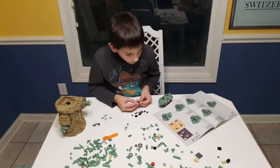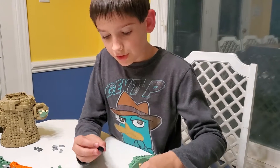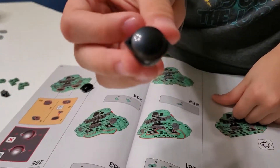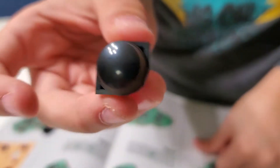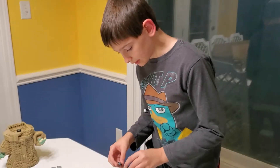That is actually difficult. Okay guys, look — I don't know if you can see this, but there are these little brown crescents on the eye, and you have to make it so they're not like that. You have to position them just right so they sit at the bottom correctly.